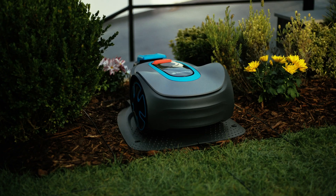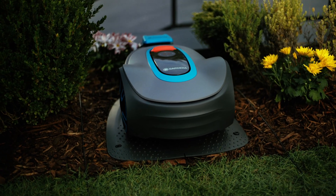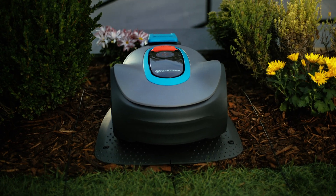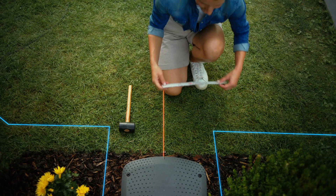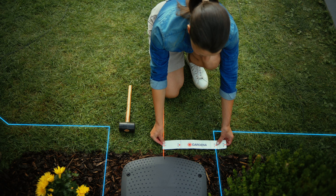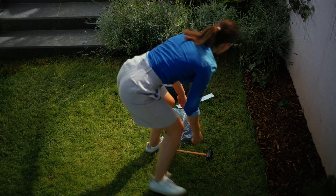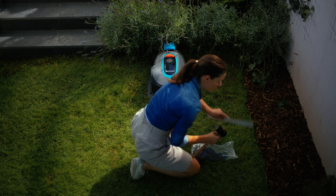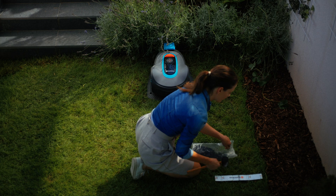Now let's get the boundary wire. We start by the charging station. When the charging station is outside of the lawn, for example in a bed or on a terrace, care must be taken to maintain a gap of 30cm to the right and left of the charging station, measured from the centre. In this case, we also have more space and can lay the boundary wire on the right side directly along the mulched bed.